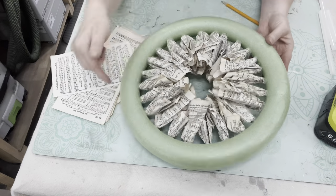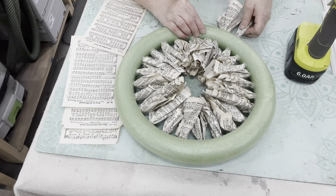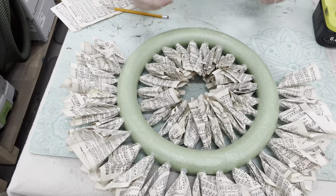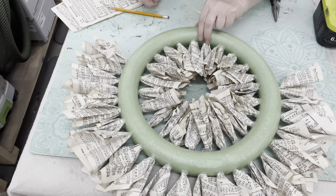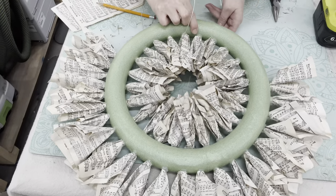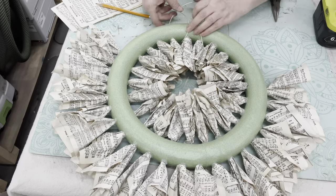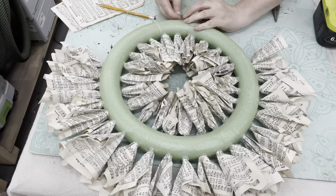I grabbed myself a coffee and I'm just going to sit back and enjoy scrunching up some paper. I've got my inner layer done, now I'm going to work on the outside layer. I'd like this to be able to hang, so I'm going to reattach my hanging system now, not after it's done - so I'll be able to get in between all this paper. Whatever gauge wire you have, I'm going to twist it so the hanging system's towards the back.